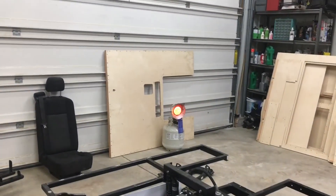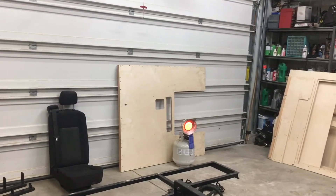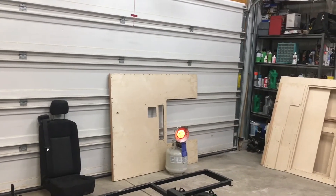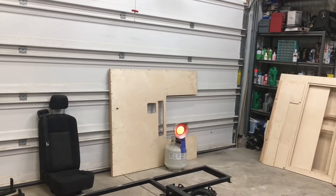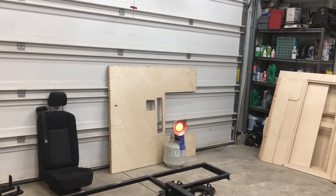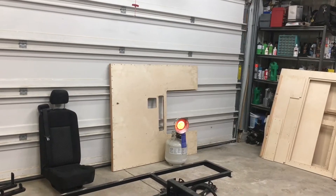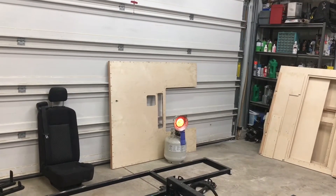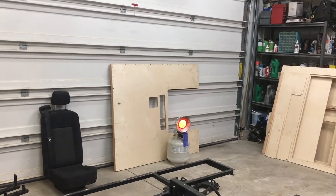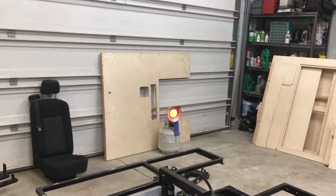Tomorrow I'm going to cut out the access hole in the floor, and once that's done I'll probably give the underside of the cab — that sheet right there — a coating of rock guard, like a rubberized undercoating, just to help seal that panel since it's going to be getting snow and slush and all kinds of other junk thrown at it.